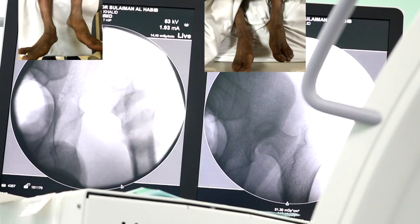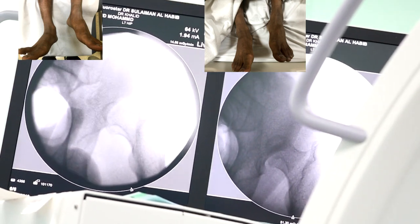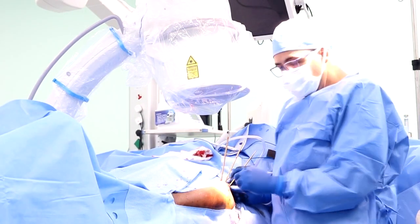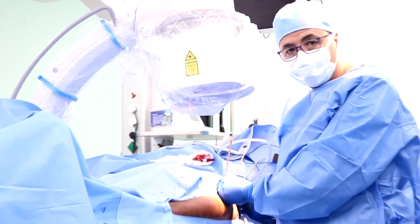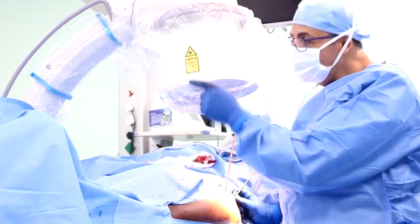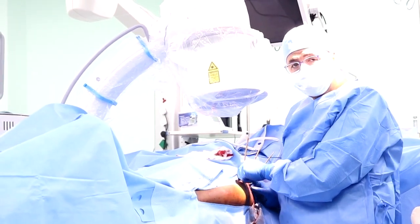Now under C-arm we do the traction. Under C-arm control we start to fix the Steinman pins in the iliac crest. I used three Steinman pins in the iliac crest and the suprastabular area.